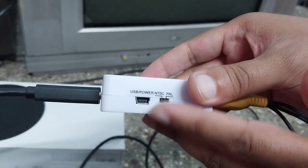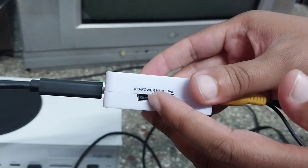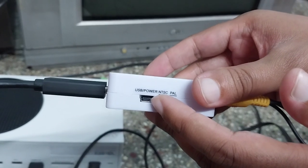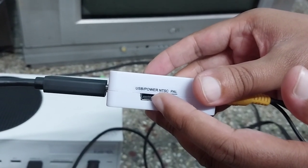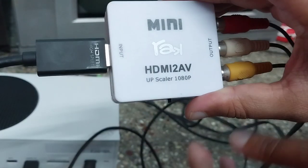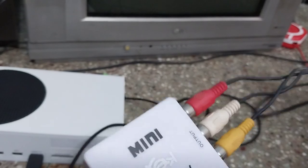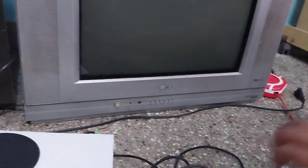Switching between NTSC and PAL doesn't affect the video quality for the Xbox games, because this is an old CRT TV. The power input on the converter won't be used by the Xbox — it doesn't use that. The three audio and video output cables on the other end must now be connected to the back of the TV.